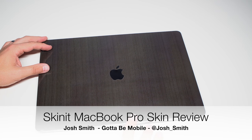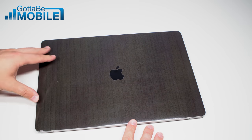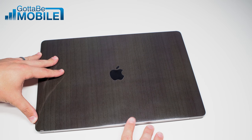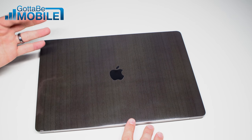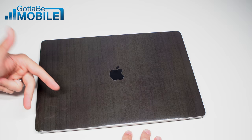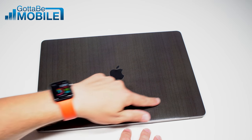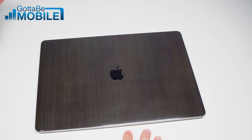This is one of the best MacBook Pro skins that you can buy. I'm Josh Smith with gottabemobile.com, and one of my favorite things to do when I get a new MacBook is to put a skin on it, because while I use cases and covers when I'm transporting them, I want to make sure that the lid doesn't get scratched up, which can impact resale value and is just annoying to look at over time.